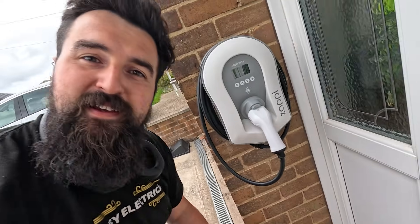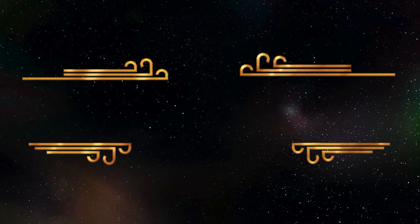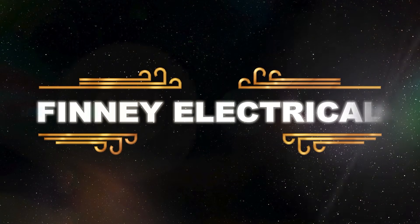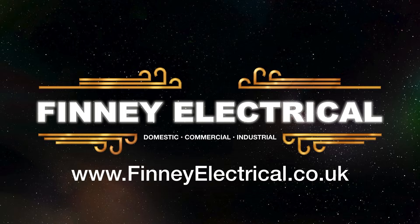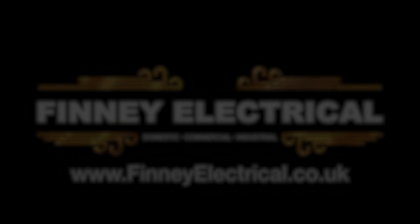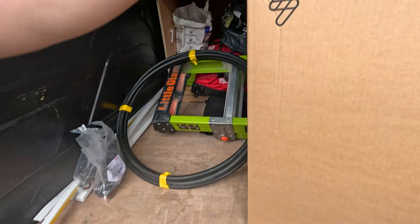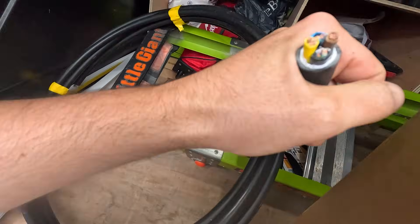Hey, it's James from Finel Electrical. Today's video we're installing this Zappi. We've picked up the Zappi from the wholesalers and we've got the EV Ultra cable.